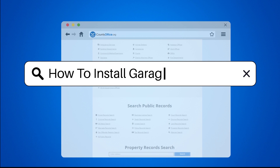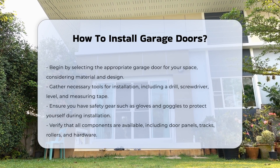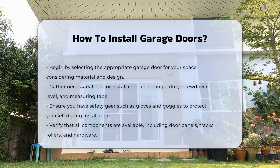How to Install Garage Doors. Installing garage doors requires careful planning and execution. Begin by selecting the right door for your garage, considering the material and design that suits your home.